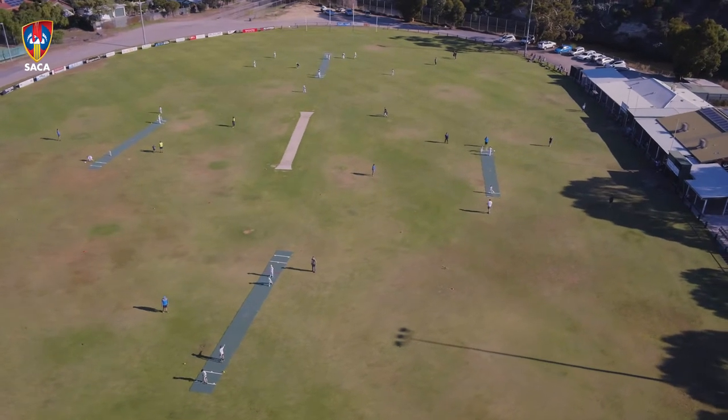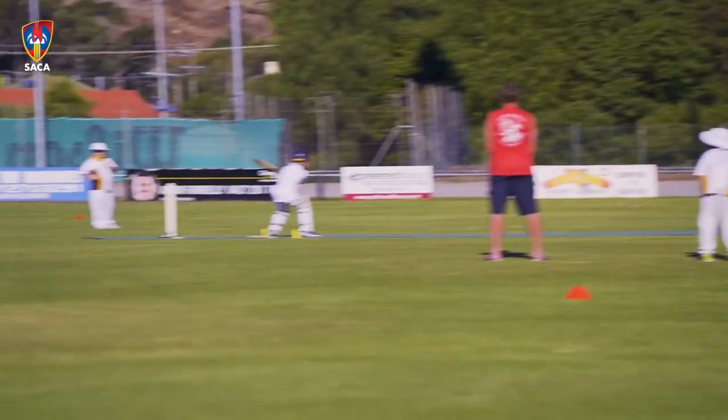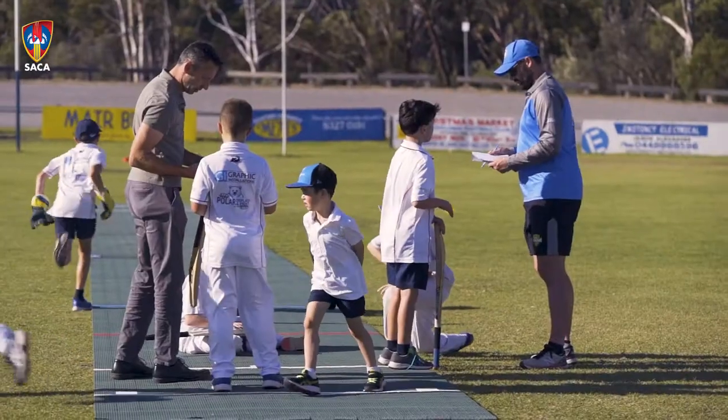The great thing about the Flix pitches is that we've been able to open up green spaces that typically we've never thought about using. Up in Eden Hills we've used traditionally a soccer pitch which has now been converted into a cricket pitch thanks to the Flix pitches.